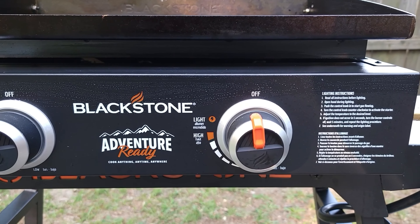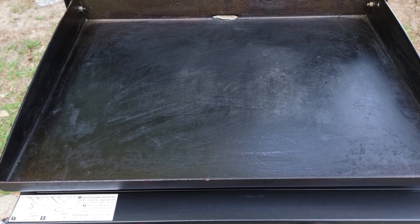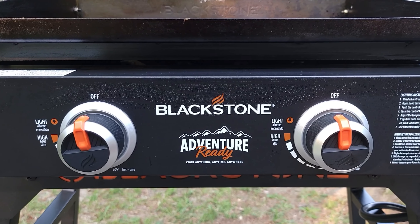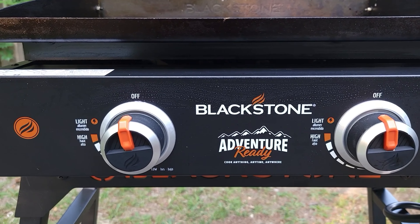The dual burners give you two different cooking zones — you can cook on low heat on one side and higher heat on the other. For example, if you're cooking steak and want to make a breakfast sandwich, you can cook the meat first since it takes longer, push it to one side to keep it warm, then cook everything else on the other side until it's all ready to assemble.